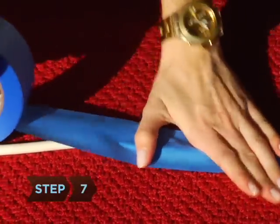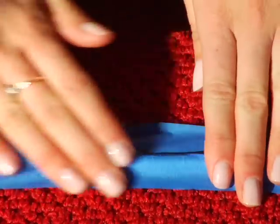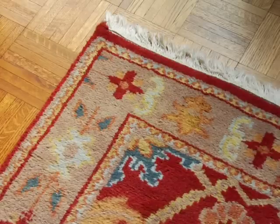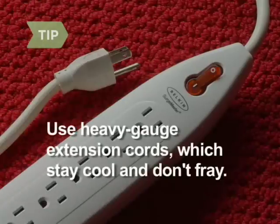Step 7. Tape down any loose cords so people don't trip over them. Use blue masking tape to prevent paint damage. Never run cords under rugs — it's a fire hazard. Don't attach more than three light strands to an extension cord. Use heavy-gauge extension cords; they stay cool and don't fray easily.